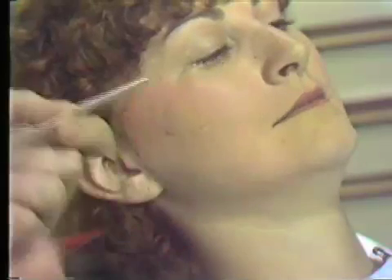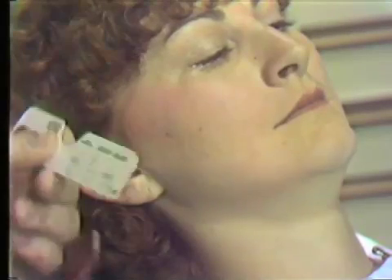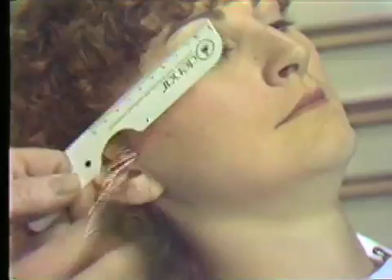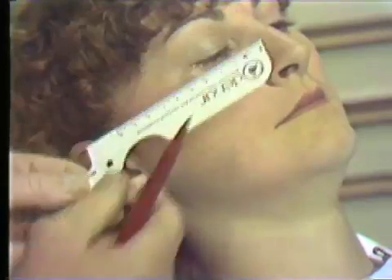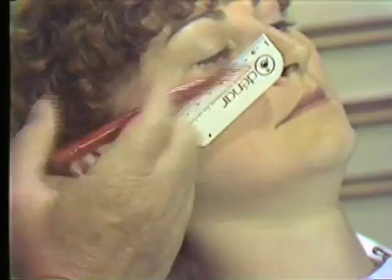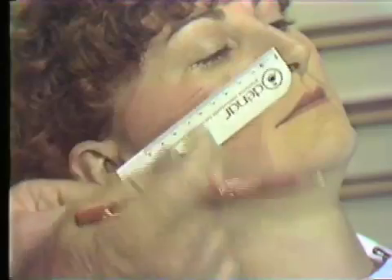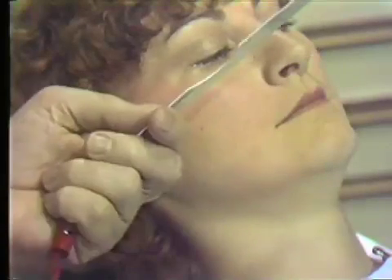So we have our two posterior reference points and an anterior reference point. In order to orient the anterior reference pin, we can line up these two points with the ruler and make a mark on the cheek, which will aid us in orienting the anterior reference point.